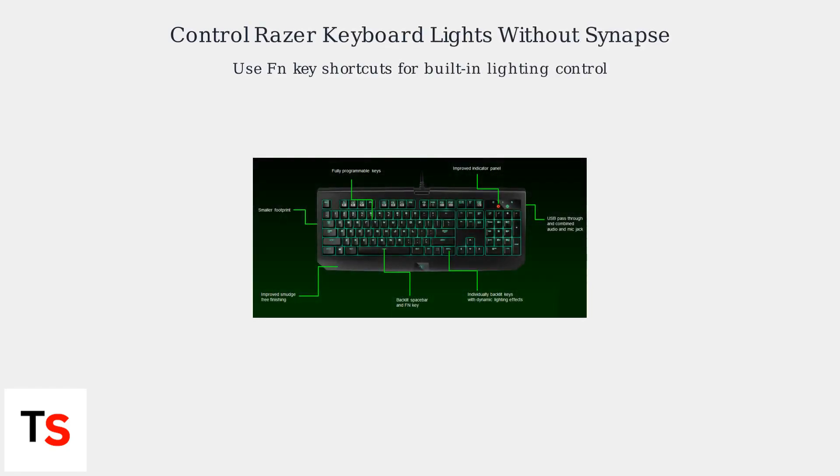Want to control your Razer keyboard lighting without the Razer Synapse software? It's easy using FN key shortcuts. Most Razer keyboards, like the Black Widow and Ornata series, have built-in memory for lighting profiles.